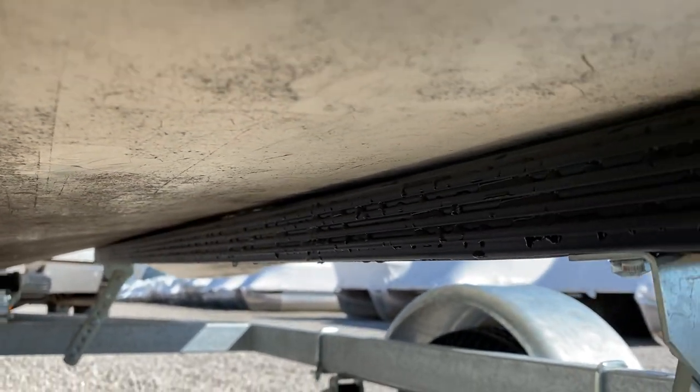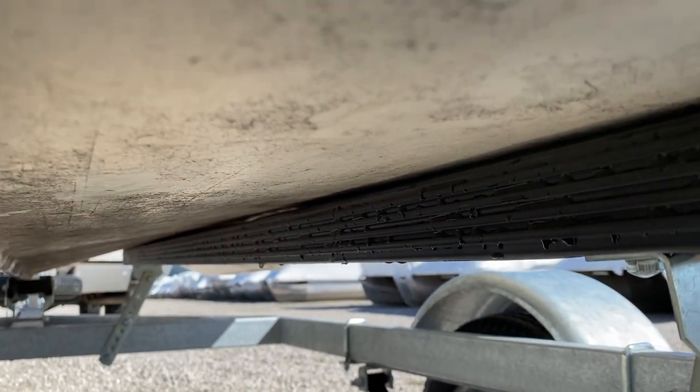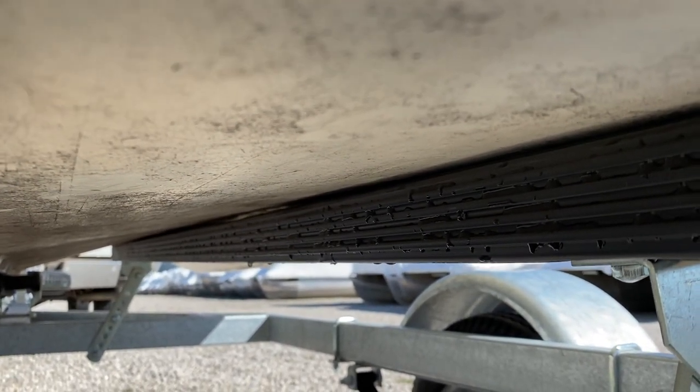So hopefully that gives you guys a little better understanding about what I mean when I say the 13 has a hook, and why you want to run a light engine on the transom of this boat.